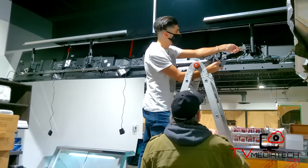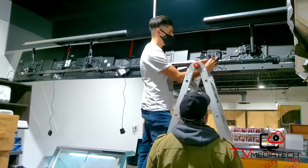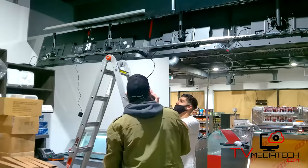The installation process is simple. First, we start by wiring the HDMI to the player. Then we connect the player to the HDMI port on the TV to allow the menu to be displayed.